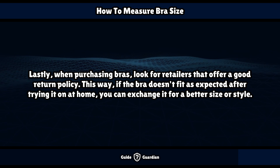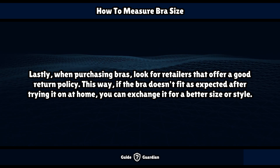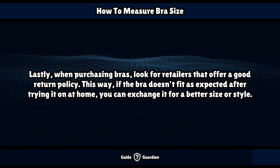When purchasing bras, look for retailers that offer a good return policy. This way, if the bra doesn't fit as expected after trying it on at home, you can exchange it for a better size or style.